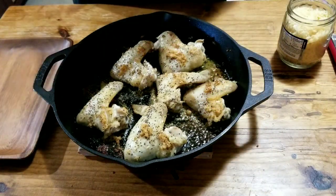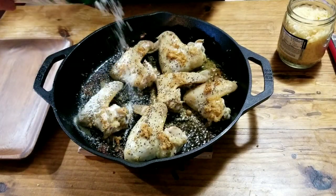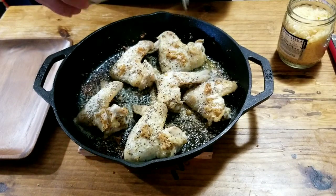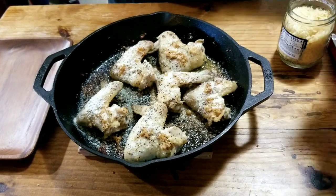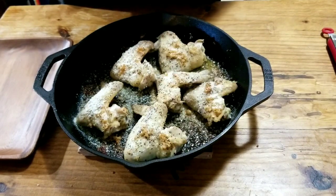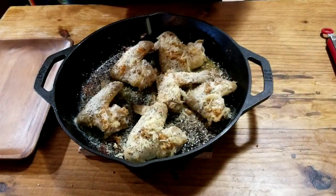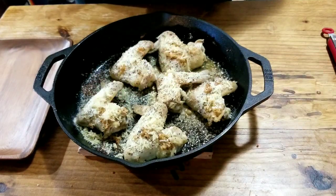I'm going to take a little grated parmesan. What's the difference between that parmesan and the other parmesan? I don't know — one's grated, one's not; one's real cheese. Thanks, Dad.